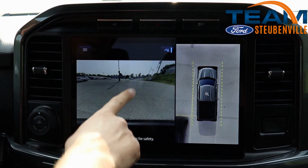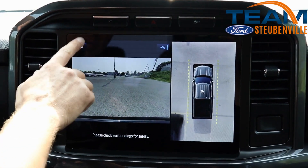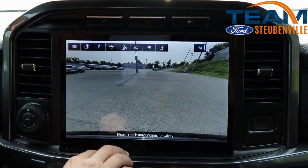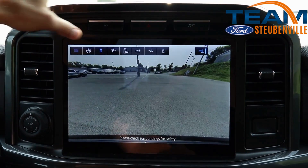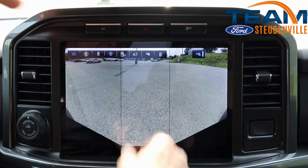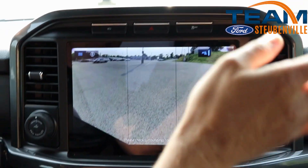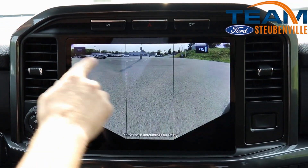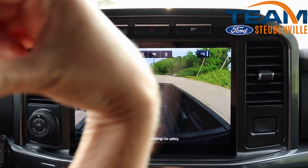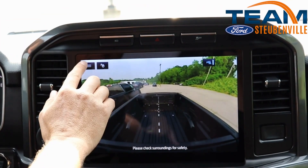This will actually be the front view of the truck. You can press this here and it gives you different camera options. You can press here and this will actually show you the whole front of the truck. Press it again and that'll be like a 180 of the front of the truck, so you can see from one side of the bumper to the other. This one will actually be in the bed of the truck, so if you needed to see anything in the bed of the truck.